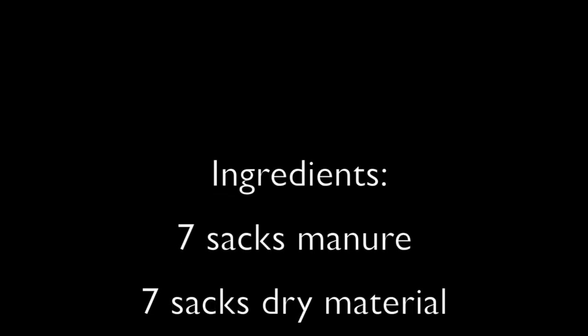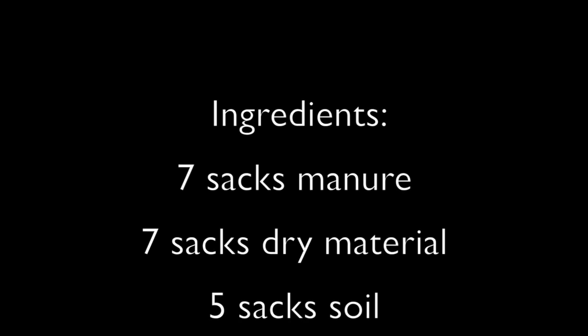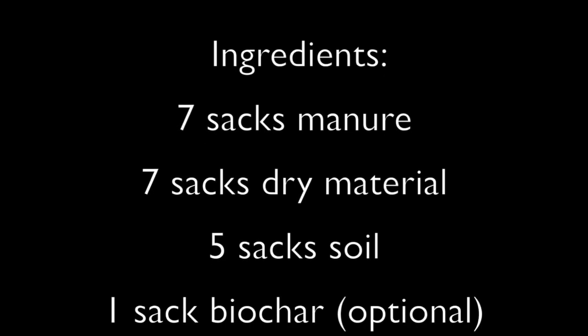To make Bokashi, you will need the following ingredients. Seven sacks of dried manure — you can use any kind of manure, but a mixture of manure is best. Seven sacks of dry matter: this can be husks from processing grains, crop residues, dried leaves, or even sawdust. A mixture is best.